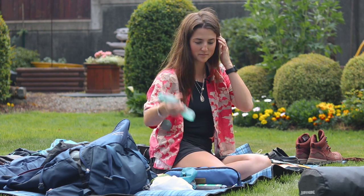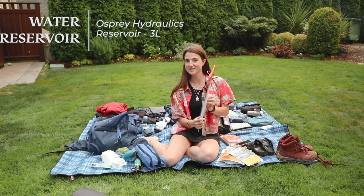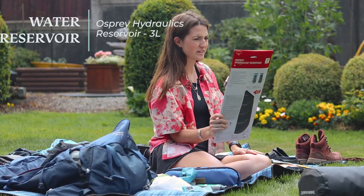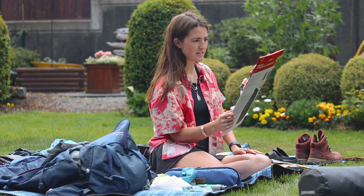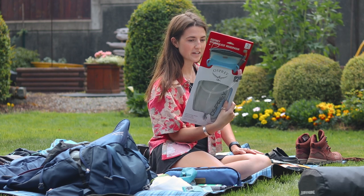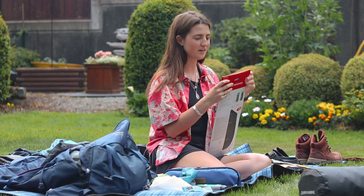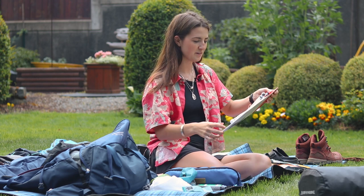Awesome new headlamp! Another new thing I got is this reservoir bladder. There was a cheaper one but Shayla convinced me this one would be better because she wanted one too. So this is what we got — I haven't opened it yet.